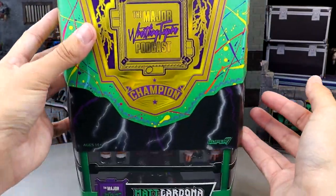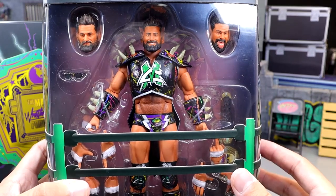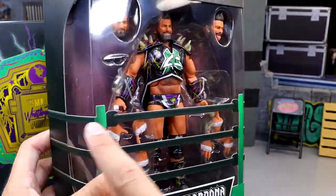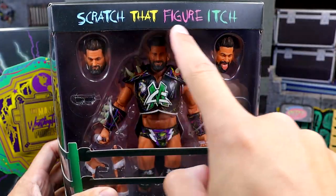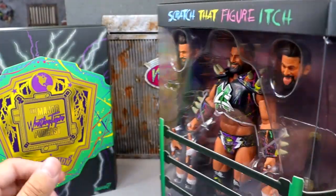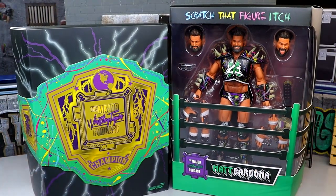I'm not going to take it off because once you take it off it's kind of difficult to get back on there. You got the Super 7 logo and the Ultimates logo at the top. To reveal the figure you will remove the slip cover, and underneath we do have the figure itself, which I picked up because it looked pretty damn good. I've been wanting to review this figure for a while — I think this one looks better than their first go around. On the front you have the viewing window, the wrestling ring around the front, Major Wrestling Figure Podcast and Matt Cardona down here. On the back it says 'always ready' and has a short bio of Matt Cardona.